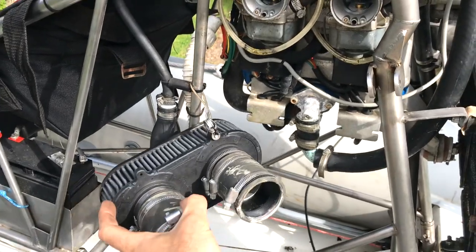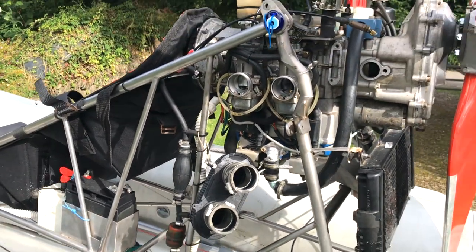Here's one thing I like about all those safety cables: when you work on it, you can't lose anything.